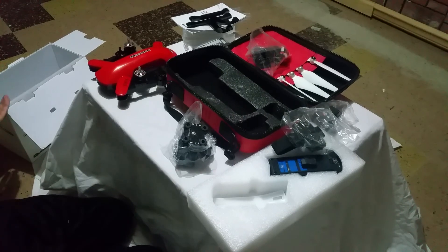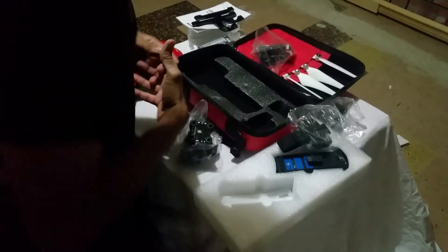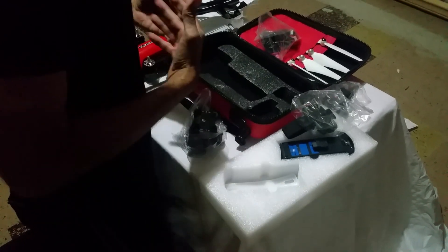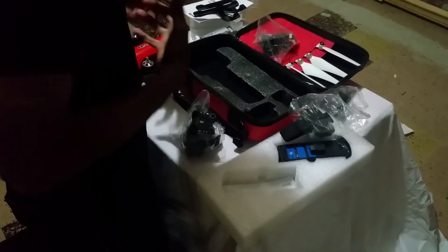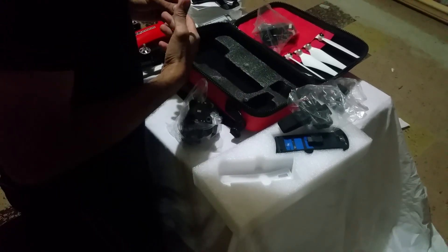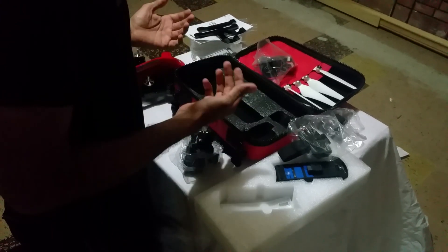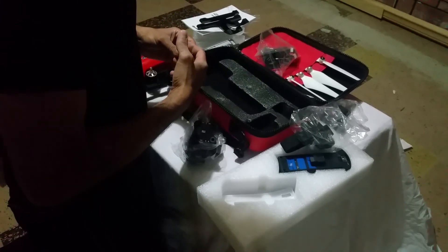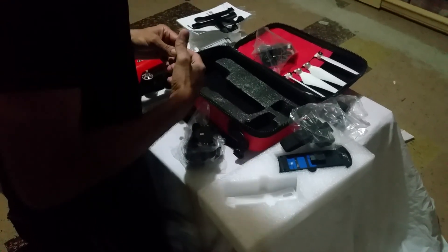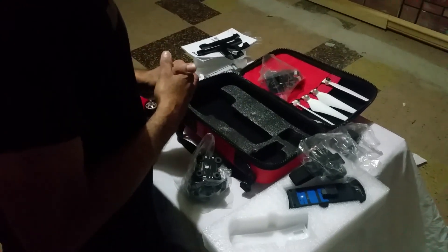Now we have everything here that comes with the SIM 2 Dragonfly follow-me drone. I hope you guys like it. I hope to do the next one showing how to fly these things, and I'll do it pretty soon. Thank you guys, bye!